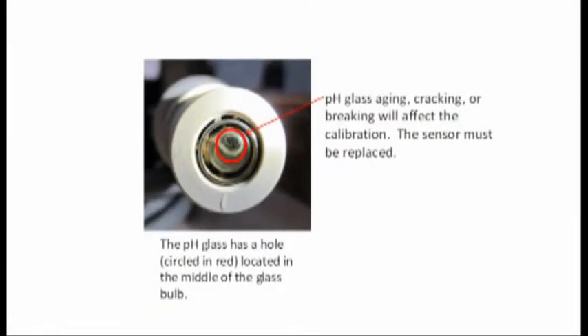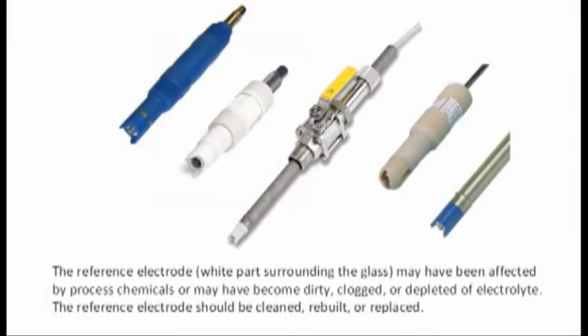Reason 2: the pH-sensitive glass has aged. Reason 3: the pH-sensitive glass is cracked or broken. If the pH-sensitive glass has aged, cracked, or is broken, the sensor should be replaced. Reason 4: the reference electrode has been affected by process chemicals. Reason 5: the reference electrode is dirty, clogged, or depleted of electrolyte. If the reference electrode has been affected, the sensor should be replaced.